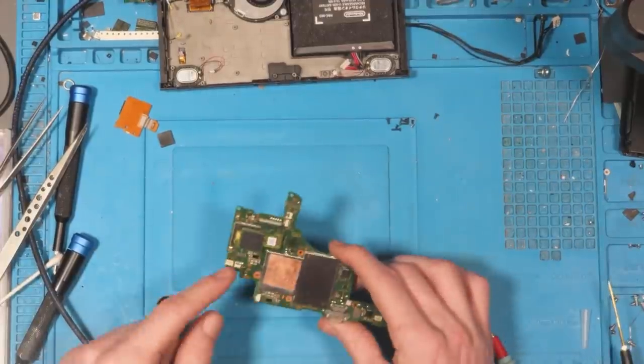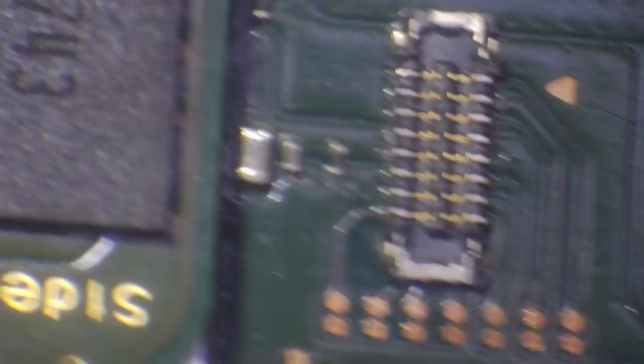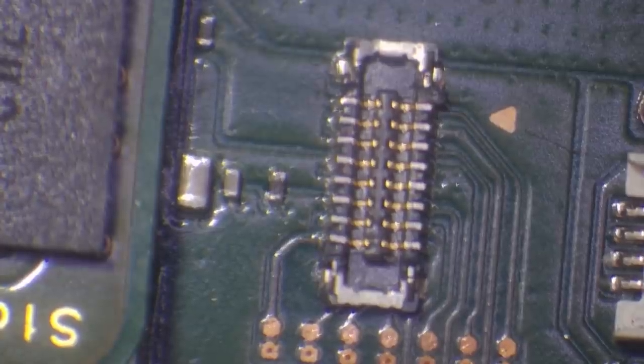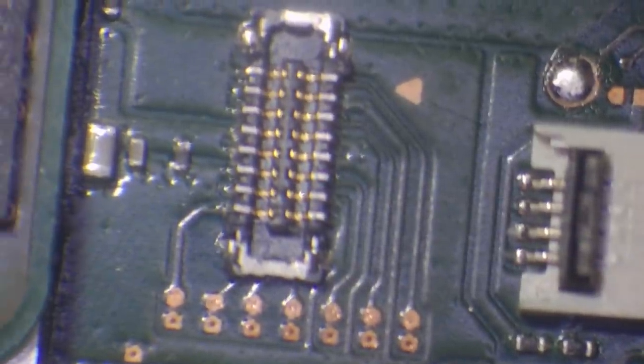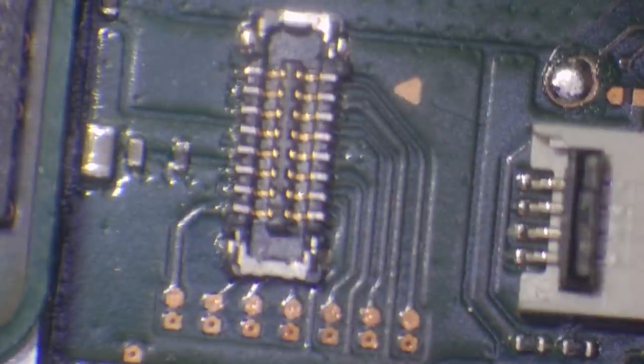We should be good to go with just replacing that connector. I'll pop it under the microscope. What I tend to do with these is hang them over the edge of the table so the connector is hanging off. Then I remove the nozzle from my hot air and set it to 440 degrees Celsius at 40% airflow. I heat up from the bottom of the board — underneath the board. I'm not putting any direct heat on the top of the board because we do have connectors just off to the side that we don't want to melt.